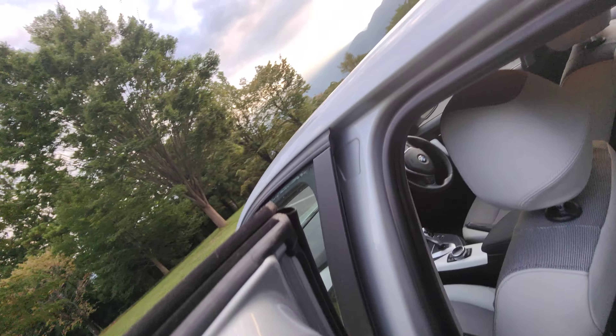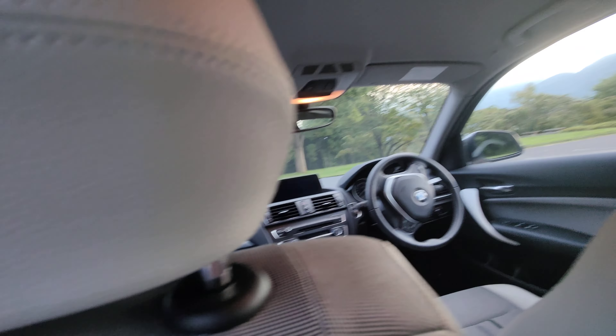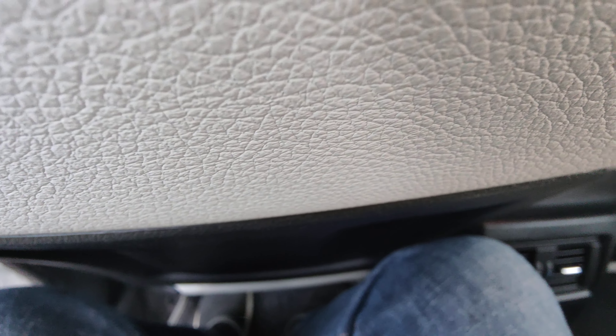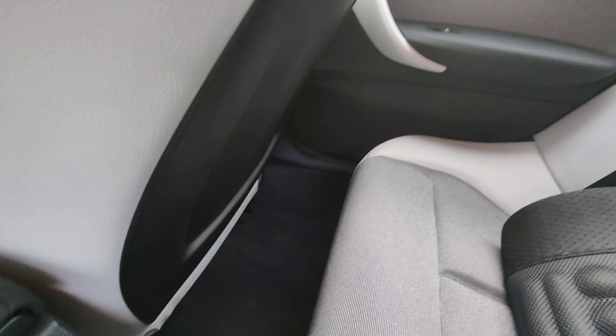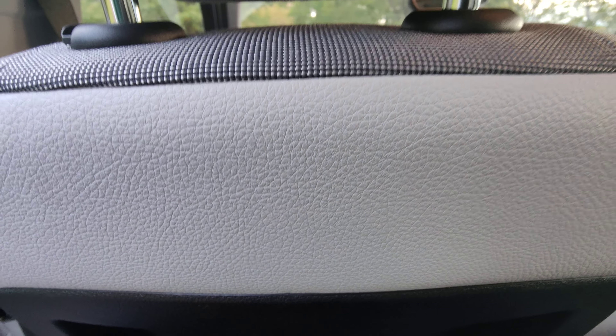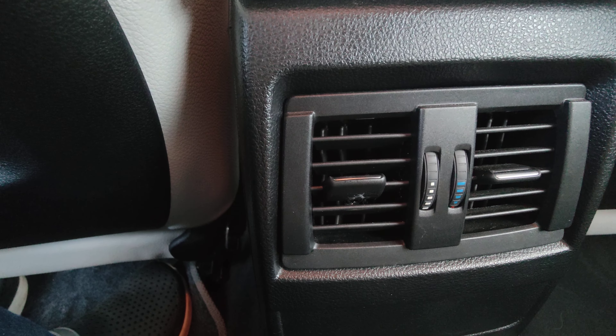Space inside the rear is a bit cramped to say the least. I can sit in here — there is space — but if you're behind the driver or passenger you don't have a lot of room. The seats are hard, so it wouldn't be a good ride for long. You wouldn't want to be in the back here for very long. There's an air vent for the back passengers.